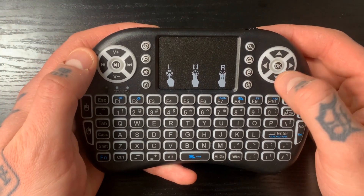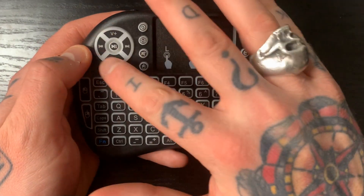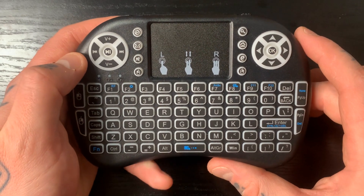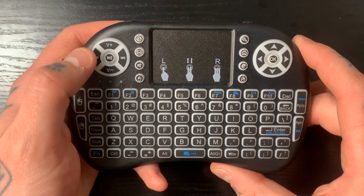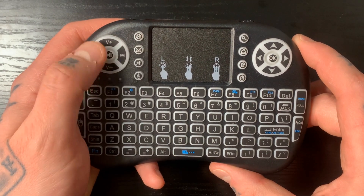Your arrow keys are here with the OK option, which acts as an enter button. You actually have all your play functions over here as well. If you're utilizing the Kodi port and watching videos or movies, you can use all these options: play, pause, fast forward, rewind, volume up, volume down — all integrated right here into this one circular button.